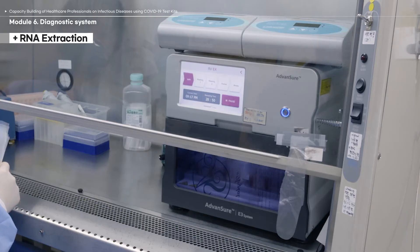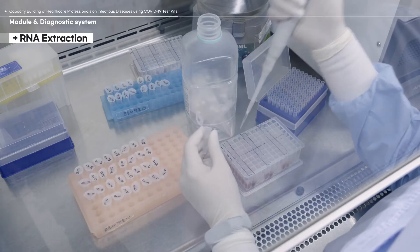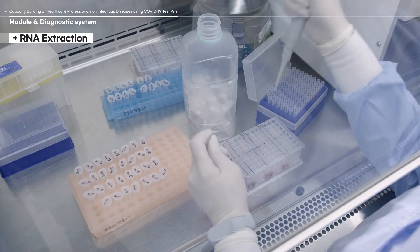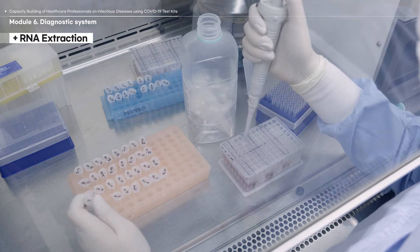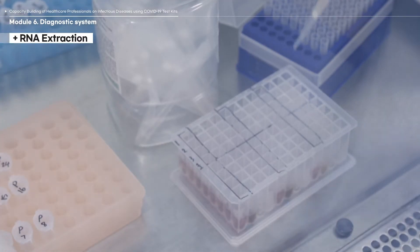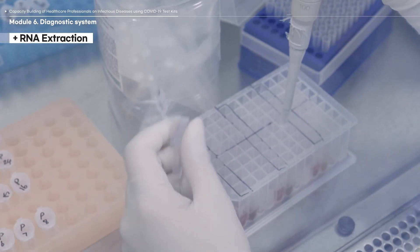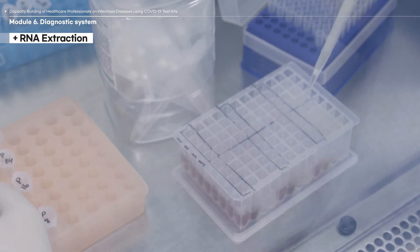The instrument shown in this video is called the E3 and is manufactured by LG Chemicals. The E3 can extract 48 RNA samples in 30 minutes. Transfer the extracted RNA solutions to sterilized centrifuge tubes for real-time PCR diagnosis and storage. Use filter tips to avoid cross-contamination. Once extracted, the RNA is no longer infectious and can be used safely for the PCR diagnosis.